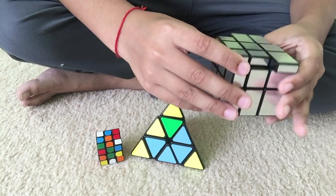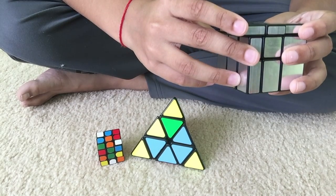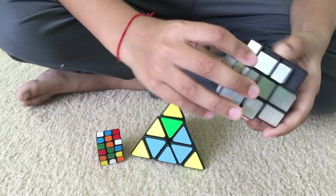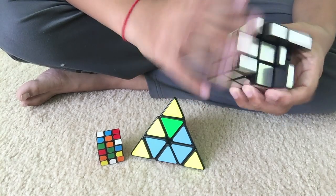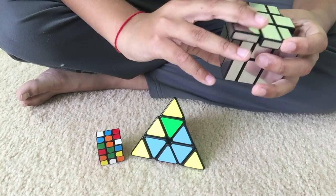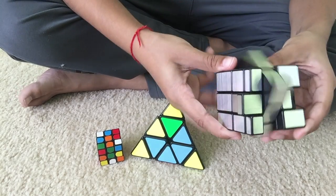Okay, now PLL. Is that an N perm? Yeah, I think that's an N perm.